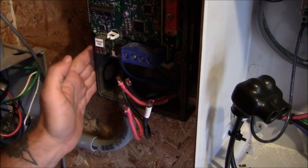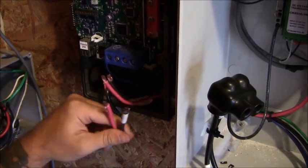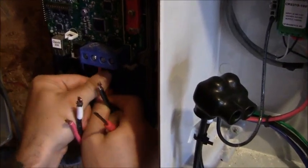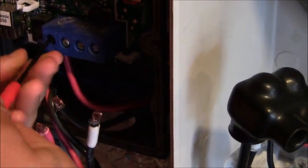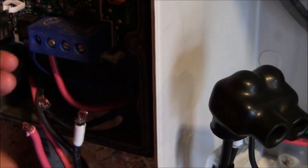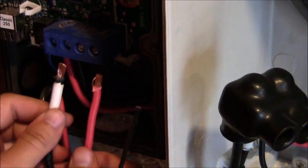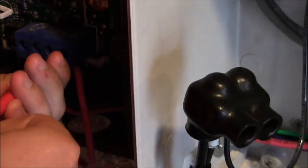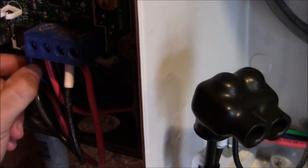Here we are at the Midnight Solar Classic charge controller. We've got our positive and negative running back to our battery bank, and our positive and negative coming from the turbine control box. You can see that we've got our positive and negative connectors labeled. We're going to hook up our positive and negative from our turbine control box. We also have our battery temperature sensor hooked up right beside that, and that runs back into the battery bank.